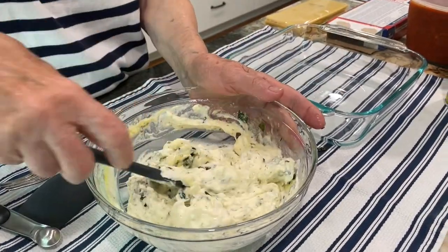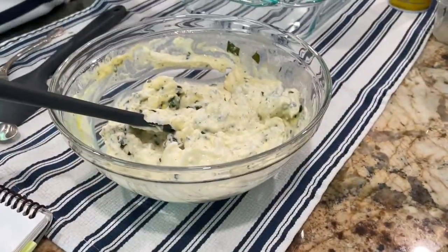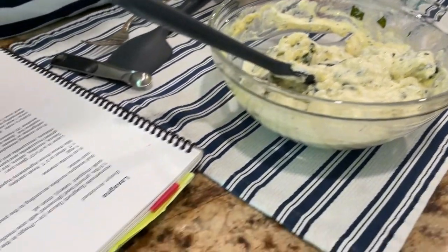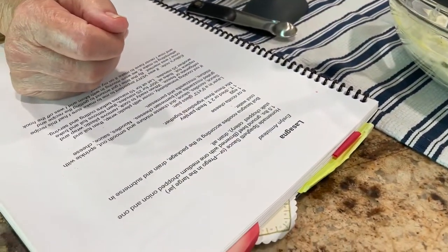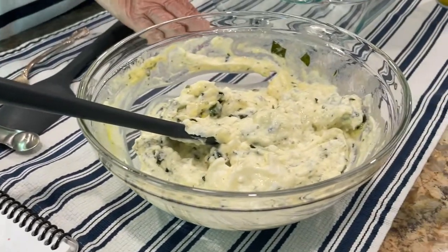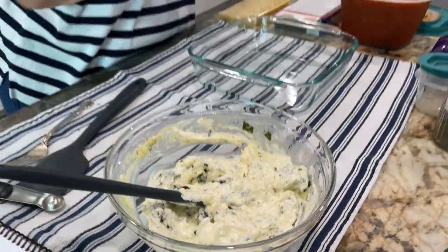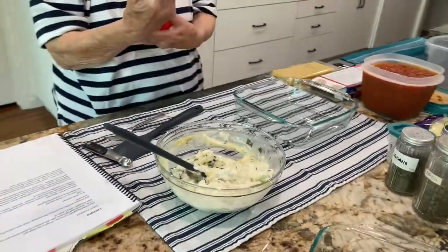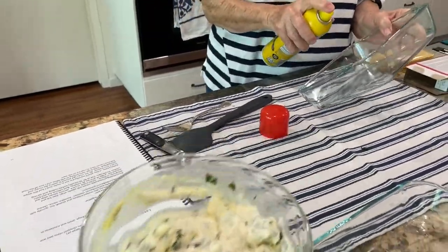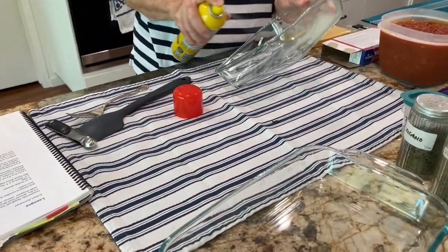Does parmesan go inside the ricotta mixture? Let me check — no, it doesn't. Okay, so we're going to spray these pans with a little vegetable spray.